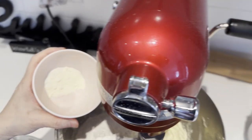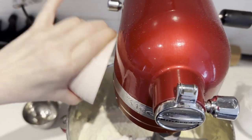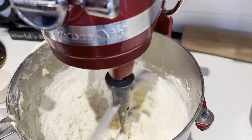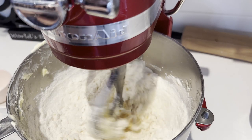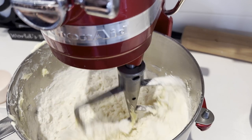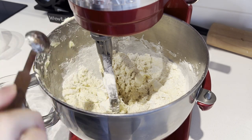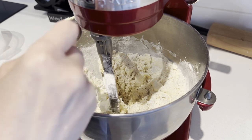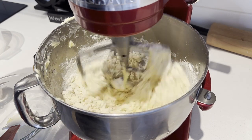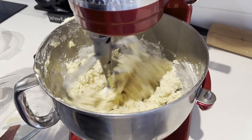Incorporate the flour, milk powder, vanilla, and water. Water will help soften the cookie. If you notice, there are no baking agents in this recipe, which explains why it does not spread. Mix on low until well combined. Don't over-mix it — the dough will shrink back when baked if you over-mix it. And that's it, it's perfect.